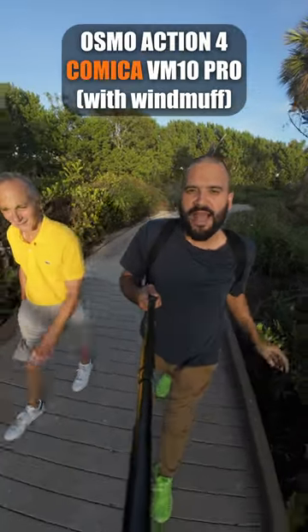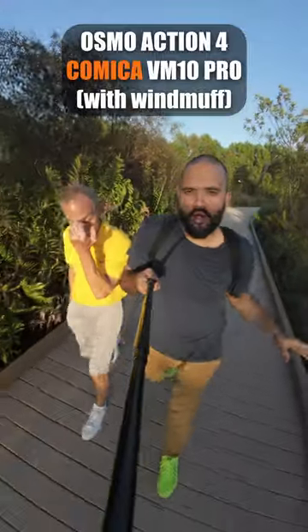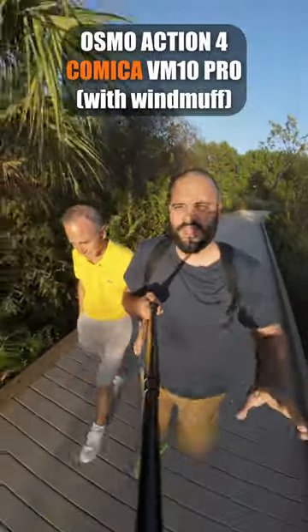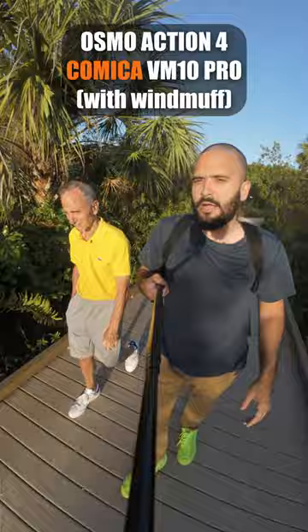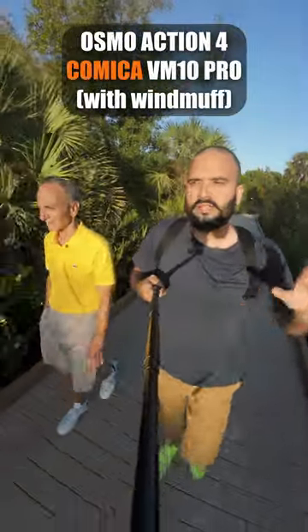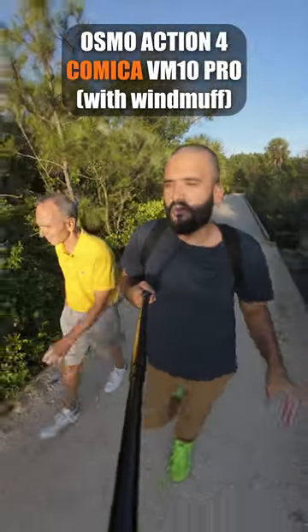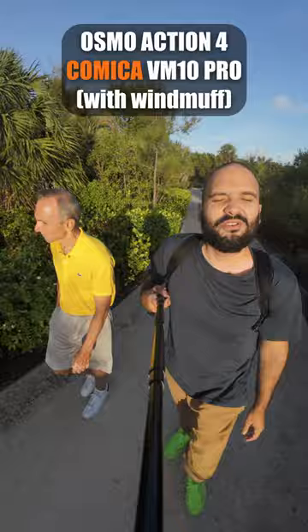All right, so we're on the DJI Osmo Pocket Action 4, and we have the Comica VM10 Pro microphone with the dead cat on it, seeing how it sounds. From my experience, the microphone basically cuts out a lot of background noise and focuses a bit more on your own voice. So it's pretty cool.